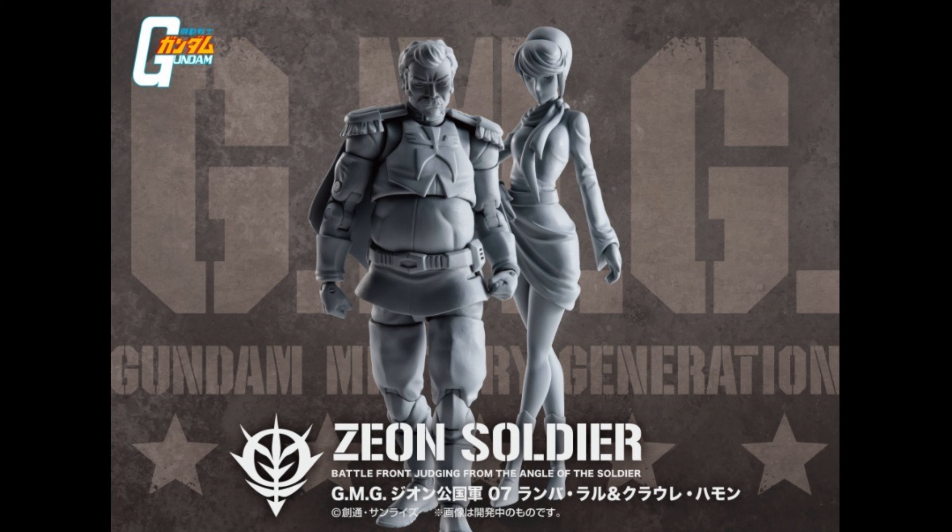Check it out — we got our first look at Rambo Raw and Growly Hamon. These are from the GMG line and they're looking pretty nice. Recently Char was released, which is pretty awesome, so it's nice to see them keep going with this line.